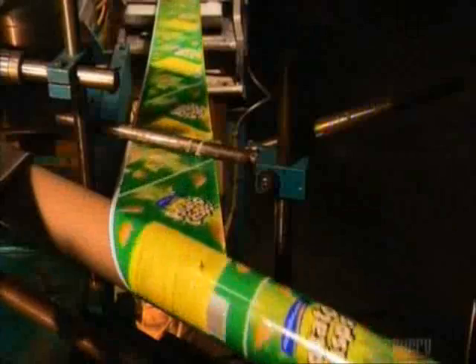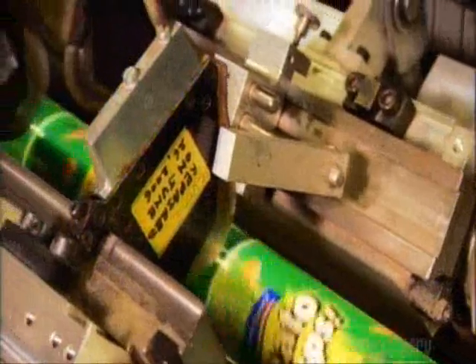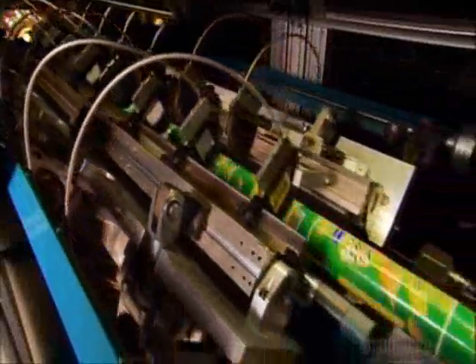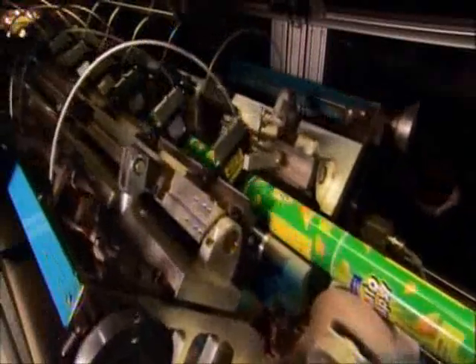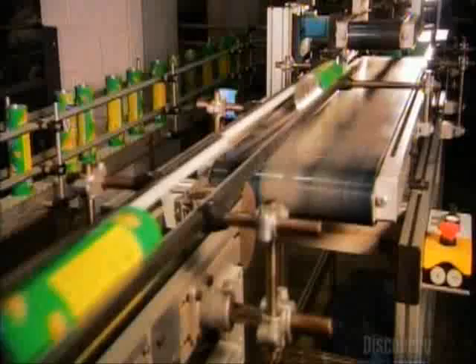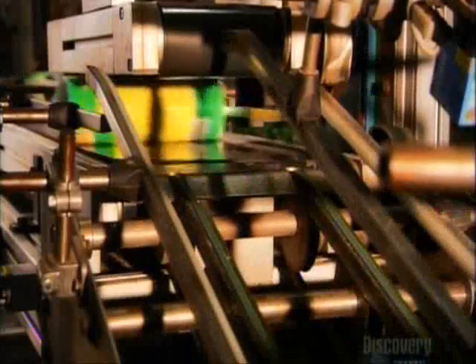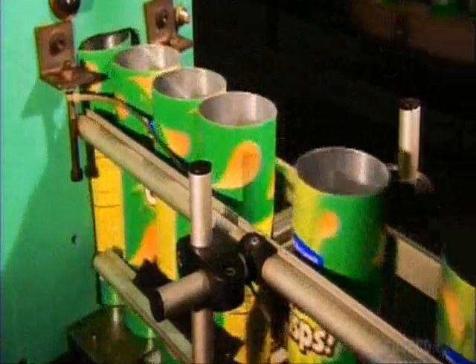A camera photographs the white edging on the label paper, then relays its location to a set of circular knives. They make a precise cut below the white edging. After each cut, the carriage moves the knives into position for the next one, cued by the camera. These paper and foil tubes then head into a turning station — a box with a pathway inside that turns the tubes right side up.